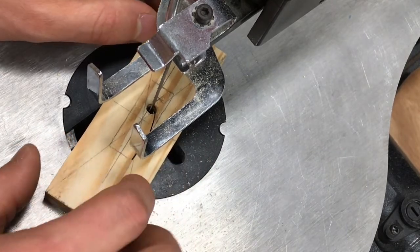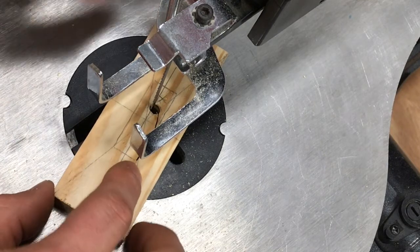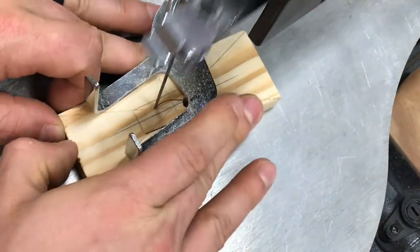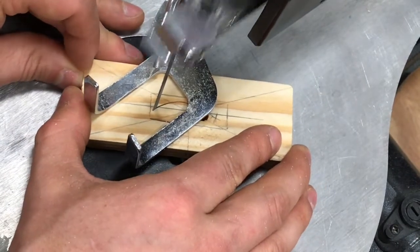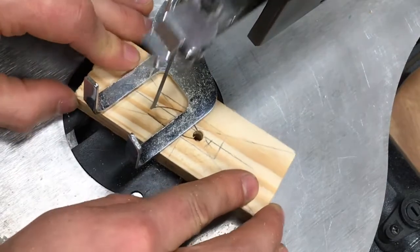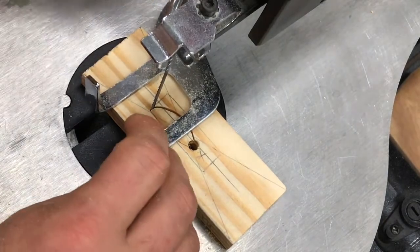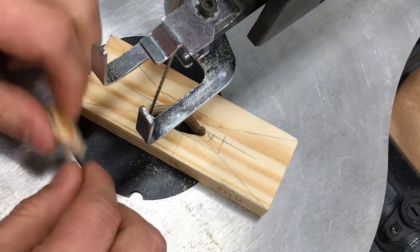Now we're going to cut to the same point from another direction — kind of curve around this way. This is called a relief cut. You can see I can turn a little bit, just not that sharply. Once I get to the corner I make my turn all the way, and then at the very last moment of that turn I'm cutting perfectly straight.